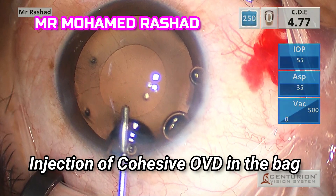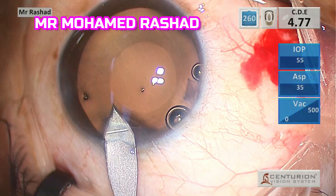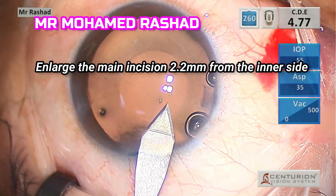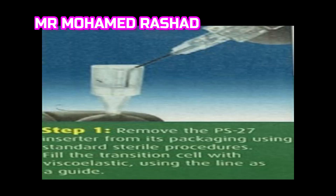First, we make sure that the cohesive OVD is inflating the bag well. Then we enlarge the inner side of the wound to avoid Descemet's membrane detachment while injecting the lens.